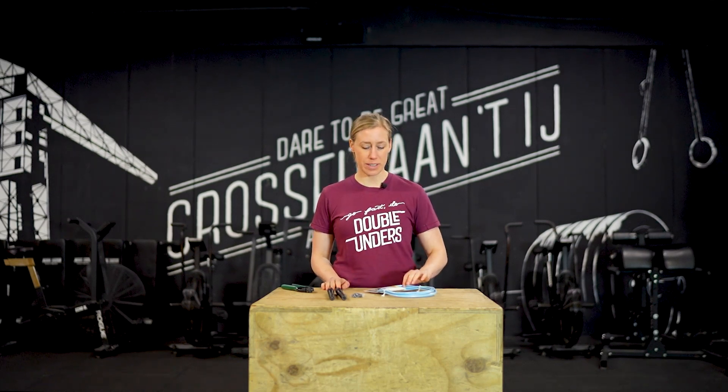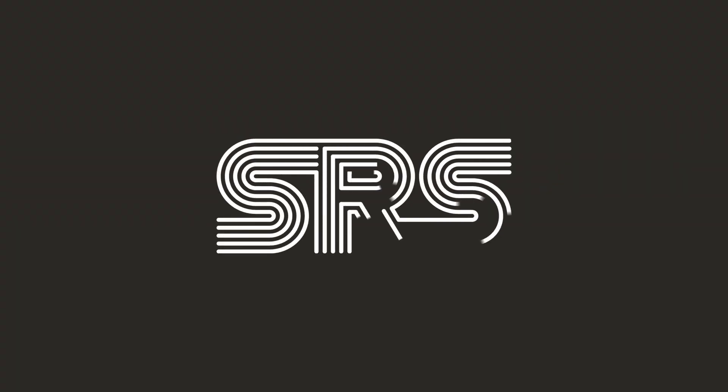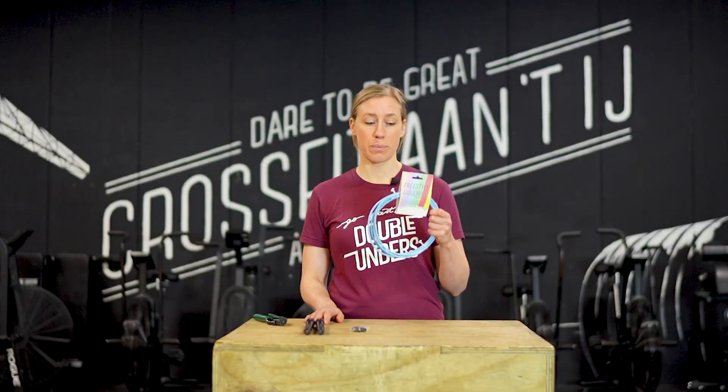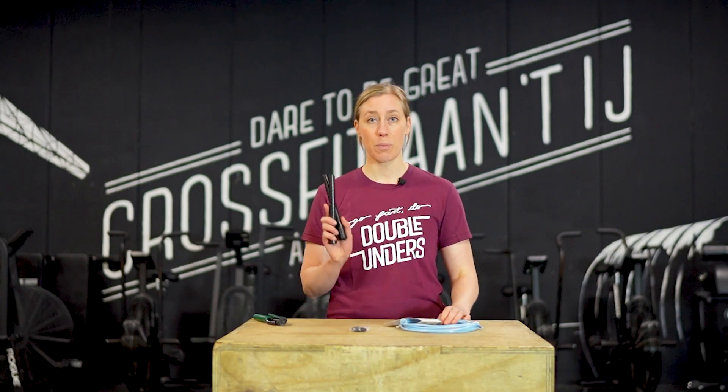Hi, I'm Lien from Speedrop Shop and today we're going to size the Freestyle Licorice Jump Rope. All you need is a good cable cutter. If you don't have one at home, you can also buy one in our shop. When you buy the Freestyle Licorice Jump Rope, you get a cable, a pair of handles and cable stoppers.